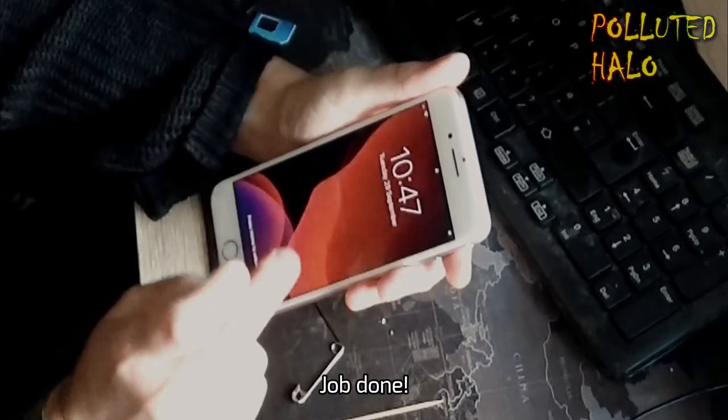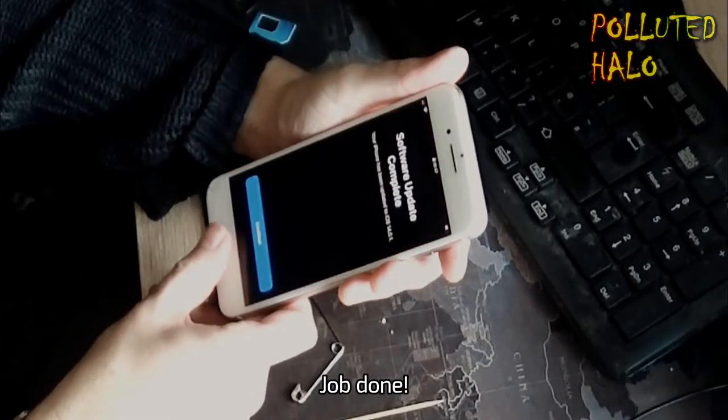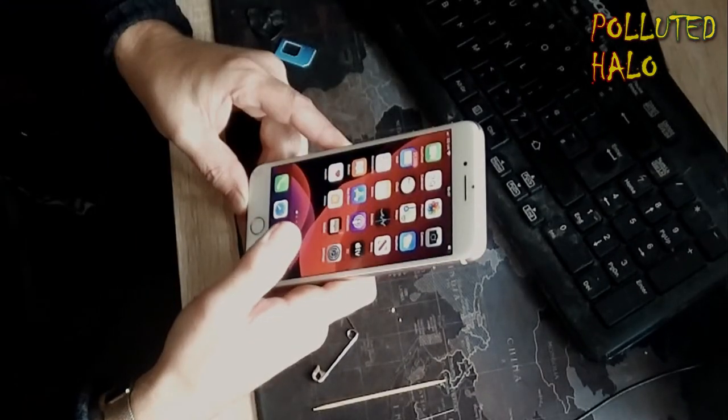And away you go. Slot the SIM card holder back in with the SIM card and Bob's your uncle. Job done.